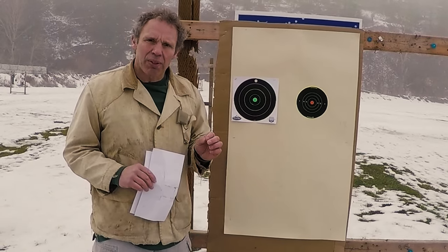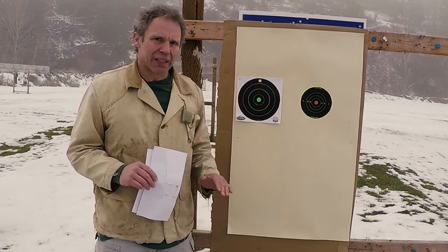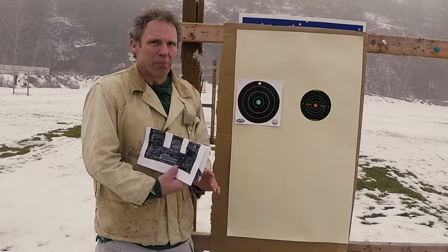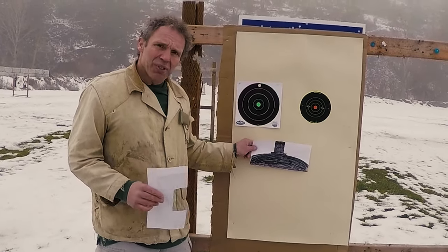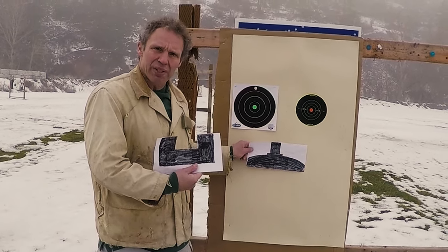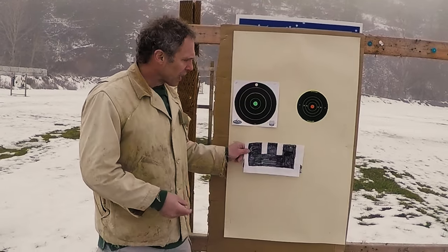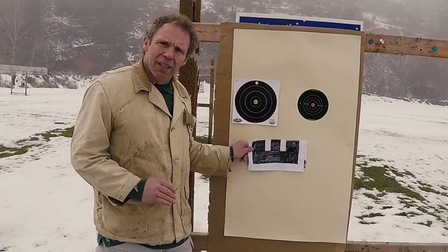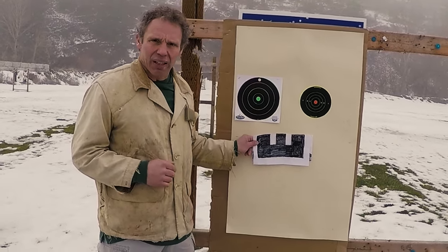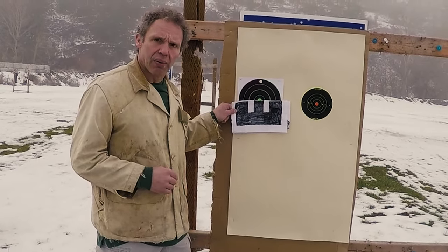Sight alignment and sight picture are related, but they're not the same thing. I drew a picture of it. There's the top of your barrel and your front sight post or blade, and here's a very typical rear sight on a handgun. Sight alignment is where you line those up so that your front sight blade is centered both vertically and horizontally in your rear sight aperture. Sight picture is when you superimpose that on the target — so this is what you see when you look down the barrel.